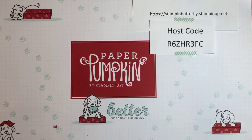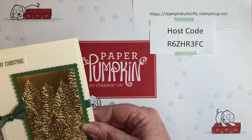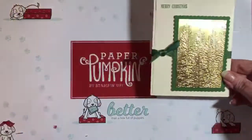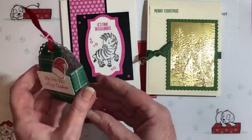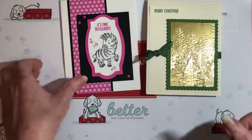At the end of the night I'll summarize the process again. Let's take a quick look at the cards we'll be making. We'll have a Christmas card, a little zany zebra birthday card, and a little treat. Those are the three things we'll be working on tonight.